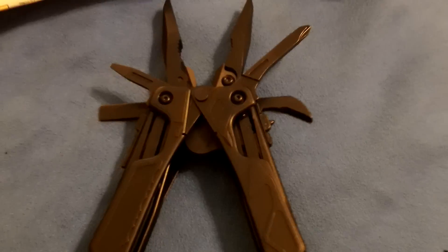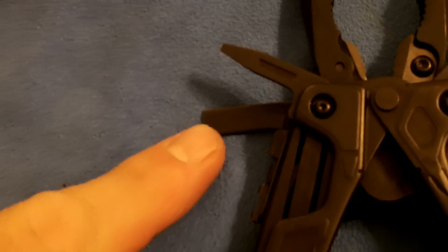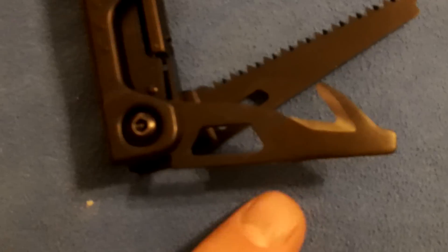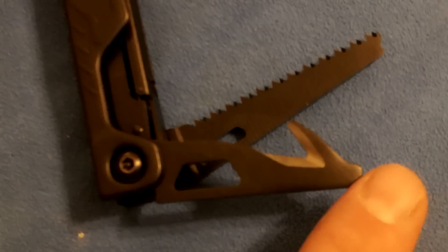If we look at what it comes with: on this side we have the small screwdriver, the other side is a large Phillips head screwdriver. Then we have a bottle opener, can opener, a seat belt cutter, and another flathead screwdriver.